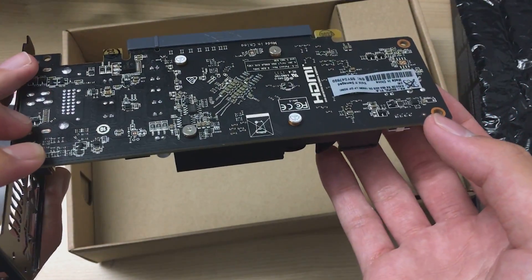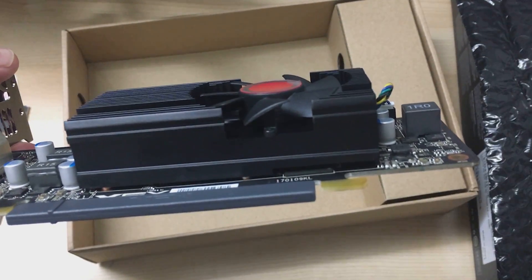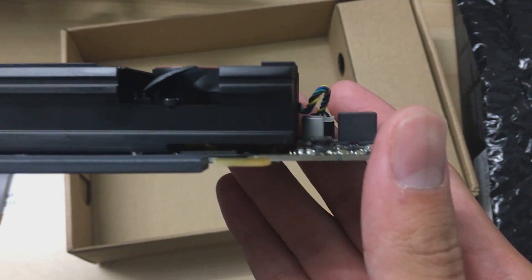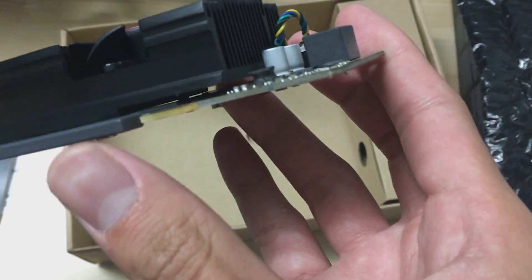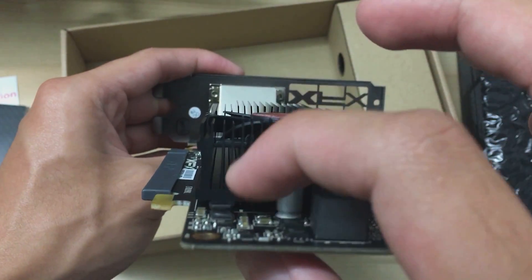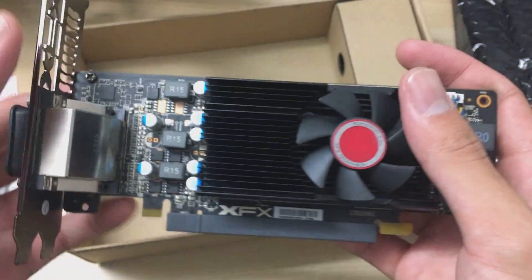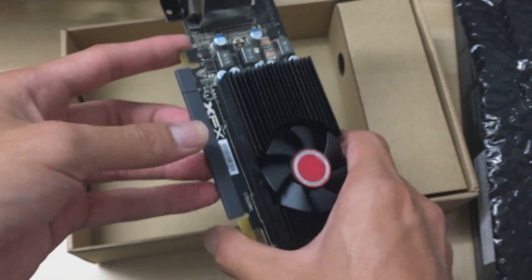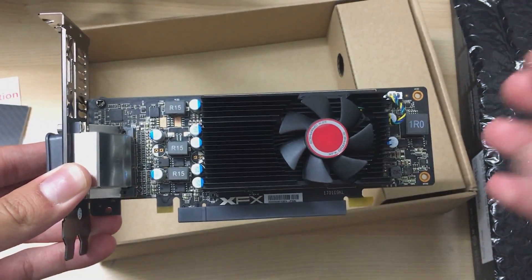That said, this is going really cheap for a 4GB RX 550, so it might be a compelling option. You can also see that the VRAM is under the heatsink, but it's not actually touching it — there are no thermal pads. The heatsink is a solid block of aluminum, so airflow doesn't reach the VRAM. That's a bit problematic, but given how low-power it is, it probably won't get very hot.